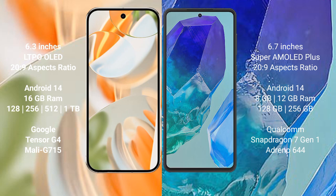Both the Google Pixel 9 Pro and the Samsung Galaxy M55 run on the Android 14 operating system.